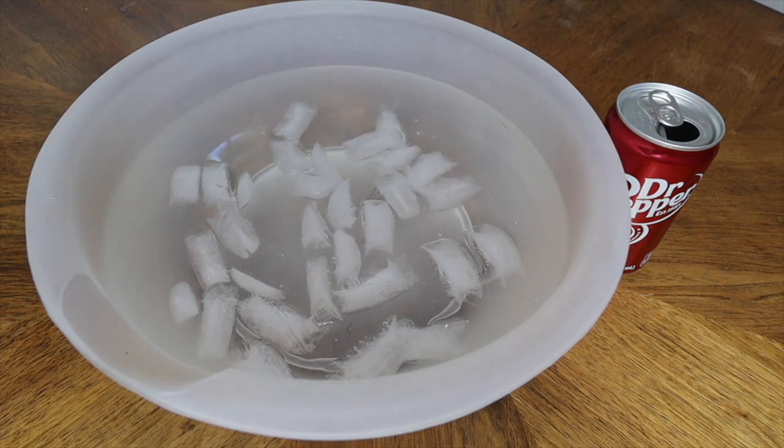Our first experiment is going to demonstrate how you can crush a can with your mind — with telepathy? No, actually just with the knowledge of science. Even better. For this experiment, all you're going to need is an empty can and a container filled with cold water.